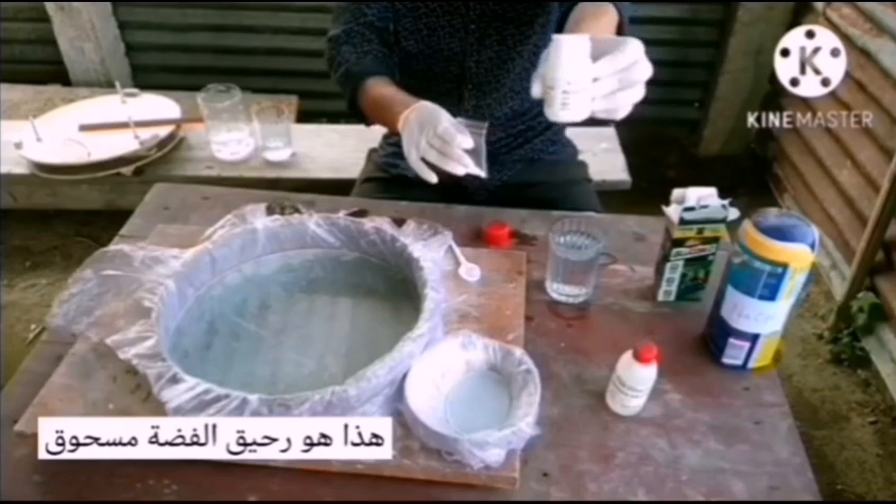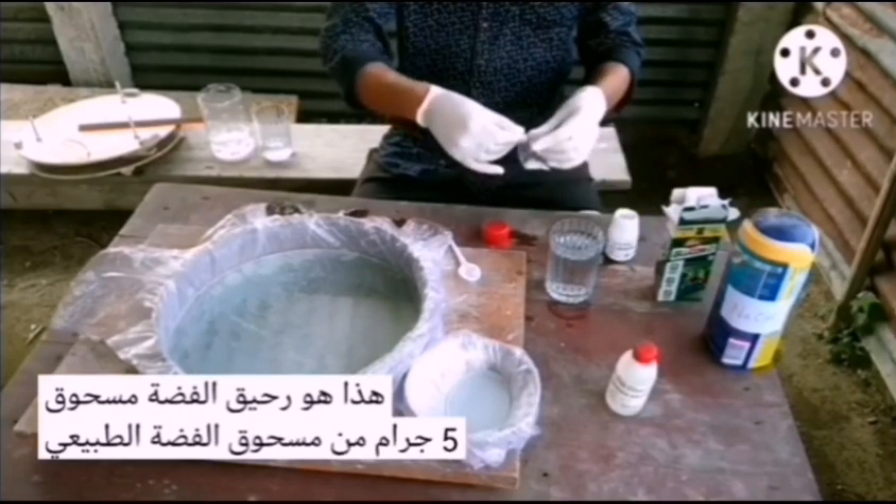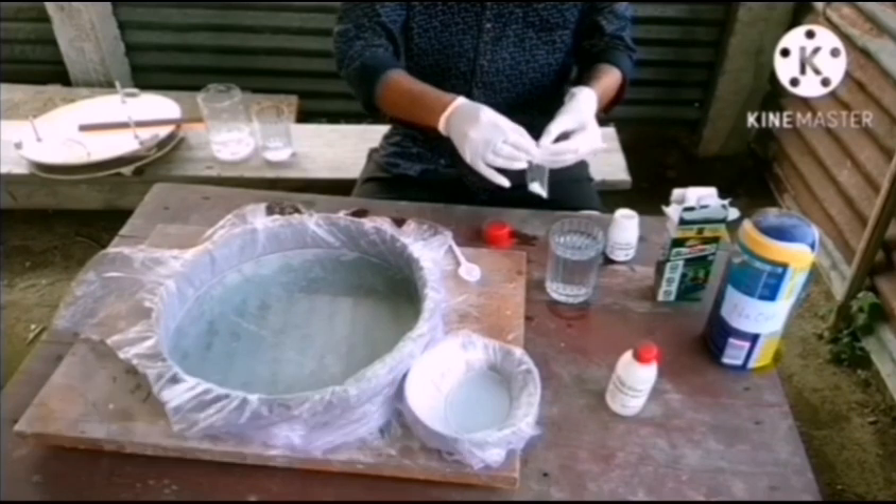This is silver nitrate powder. I am using silver nitrate powder for this process.